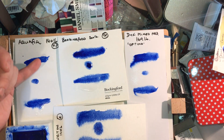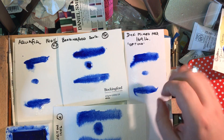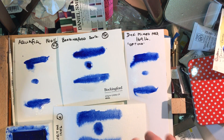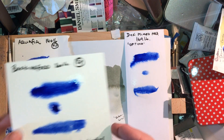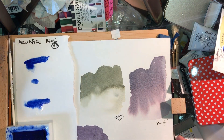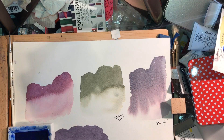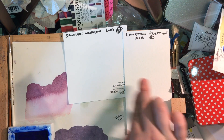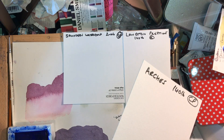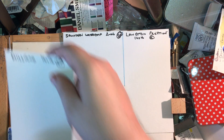You can see a little spread happening: Aquifine has kind of stayed where it is; Bockingford has moved, but not a lot yet; the mixed media paper hasn't moved much but has spread slightly; Langton has behaved more like a cotton paper and soaked across. I'll move these aside, keep them flat, and come back when they've completely naturally dried. I don't believe in heat-drying paint — one of the beauties of watercolour is how it dries, and heat shortcuts that process.